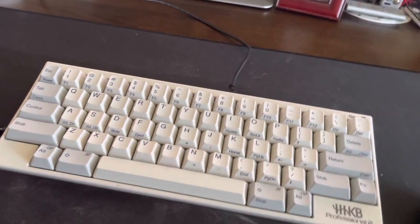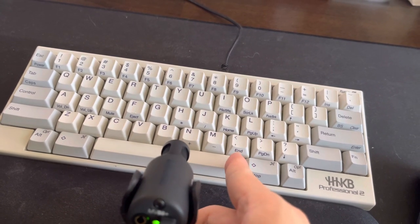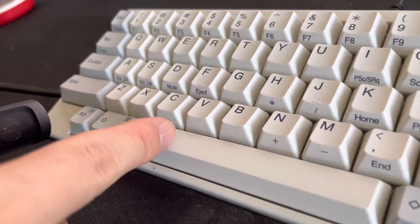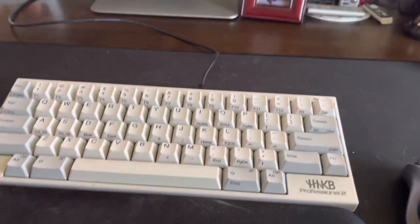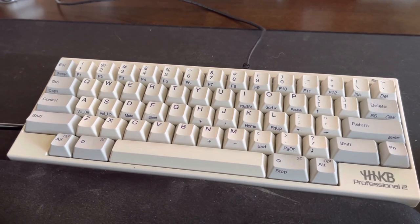Hear this. And every other key works very well. It's just not the space key.